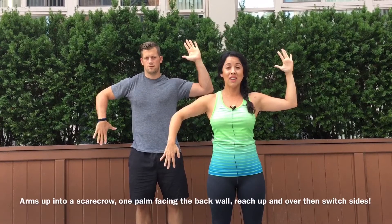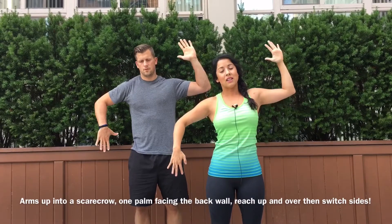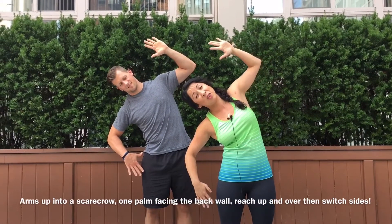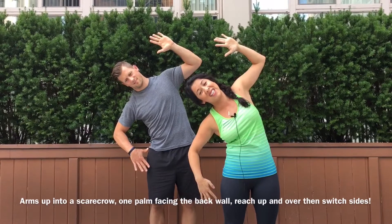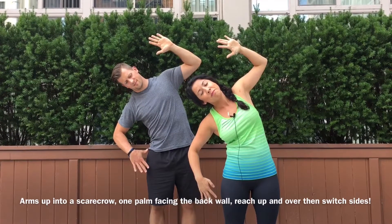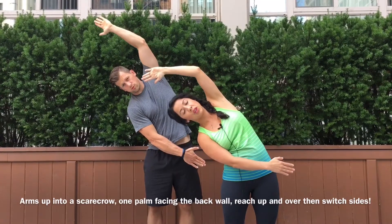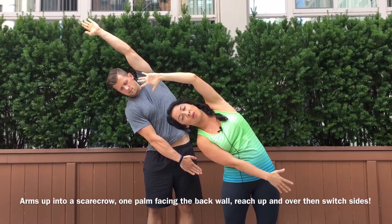You're gonna take an inhale. On an exhale, reach your ribs up and over like a candy cane until you can't anymore — this is all I got. Inhale, exhale, reach. Notice I got a lot more range out of that.